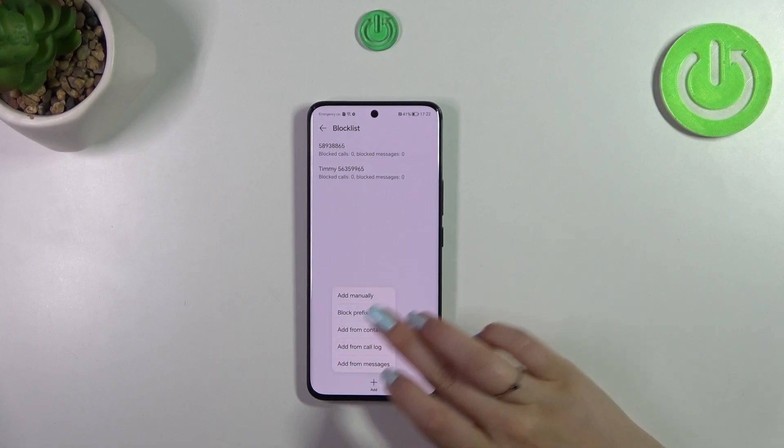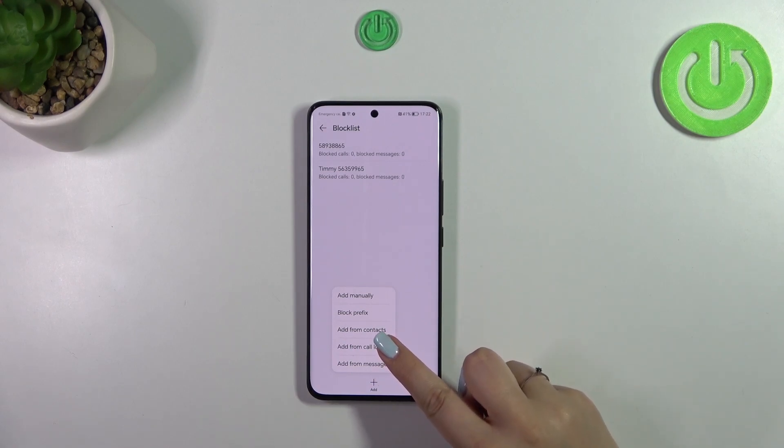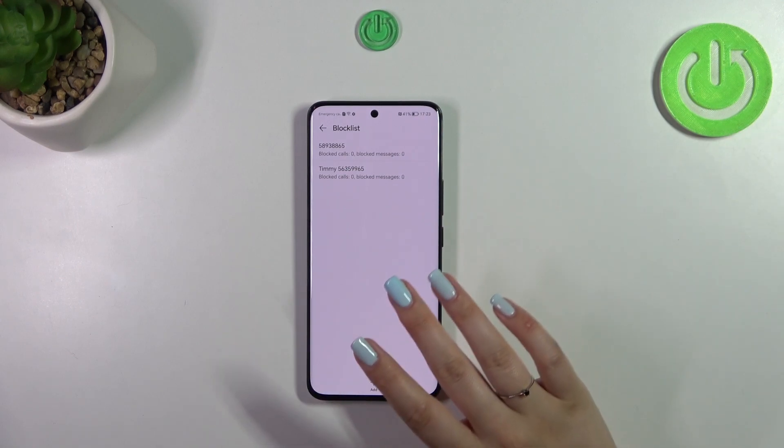There are more options here, like block prefix, add from contacts, call logs, and messages. This operation is a little bit different because if you block from contacts you will have to do it one by one. After tapping on that you will be transferred to your contact list where you can simply mark those which you want to block.